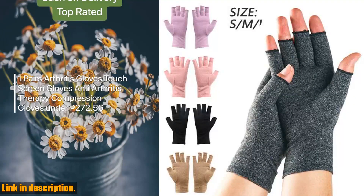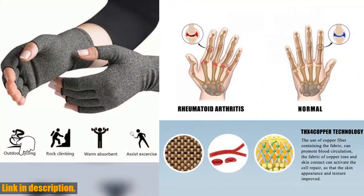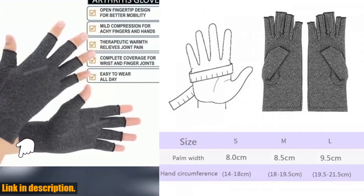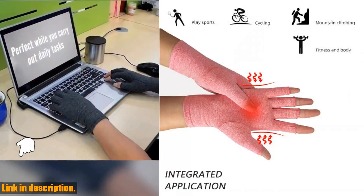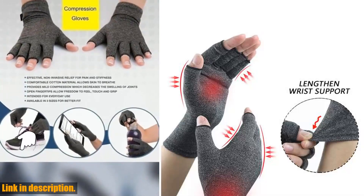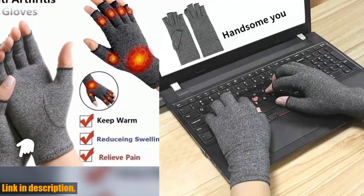Welcome back to our channel. Today we're taking a look at the One Pairs Arthritis Gloves Touchscreen Gloves — the perfect solution for anyone suffering from arthritis, joint pain, or just in need of some extra warmth this winter. These compression gloves are designed to provide gentle, targeted compression to help relieve aches, pains, and stiffness in your hands and fingers. Whether you're typing on your computer, texting on your phone, or simply going about your daily tasks, these gloves are functional and touchscreen compatible.